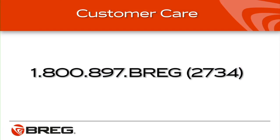If you have general questions about your Slingshot 3 brace, call Breg Customer Care at 1-800-897-BREG. That's B-R-E-G or 2734.